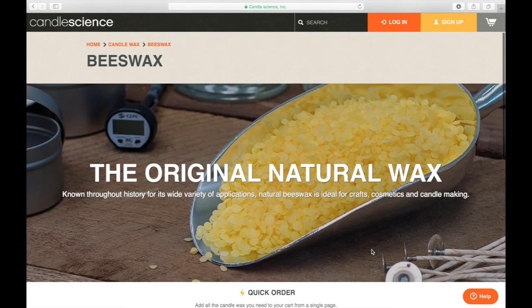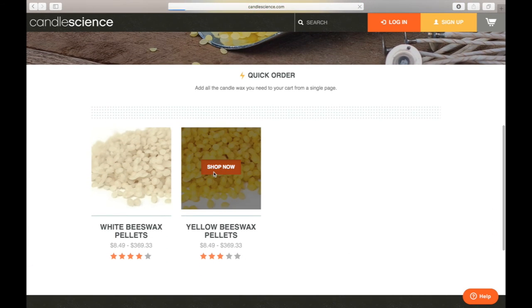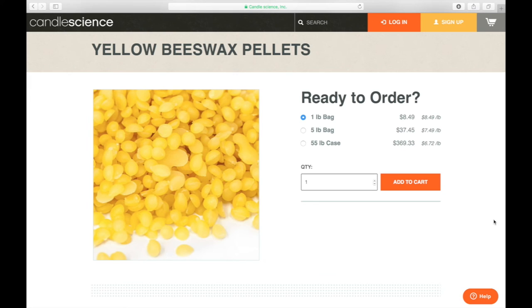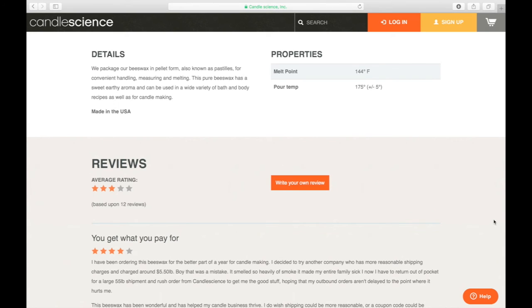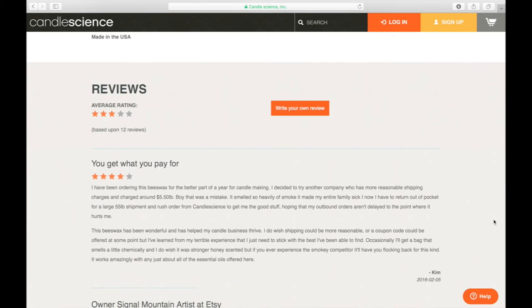Now let's take a look at beeswax, which gets into overall natural waxes. If you're looking for a great fragrance candle, natural waxes may not be the way to go. The two main challenges of beeswax and other natural waxes are: one, they're way more expensive — about $8 a pound here; and two, they're not going to be very good for fragrance. They either won't hold a lot of fragrance, or you'll have to use a ton of fragrance to get good intensity. Overall, you may just be really disappointed with this expensive wax delivering really poor fragrance performance compared to soy or paraffin.